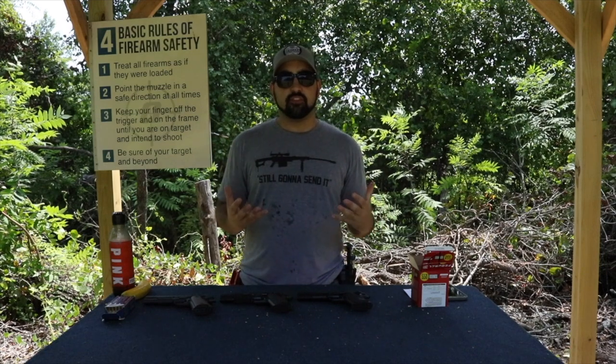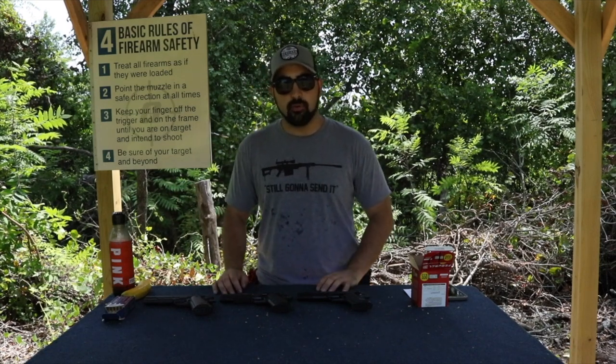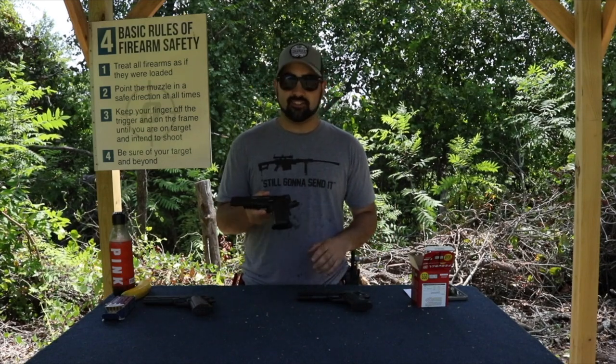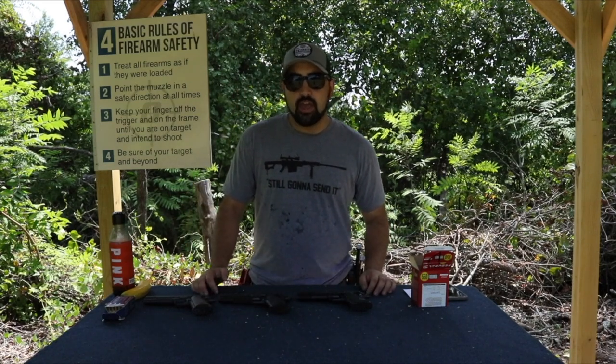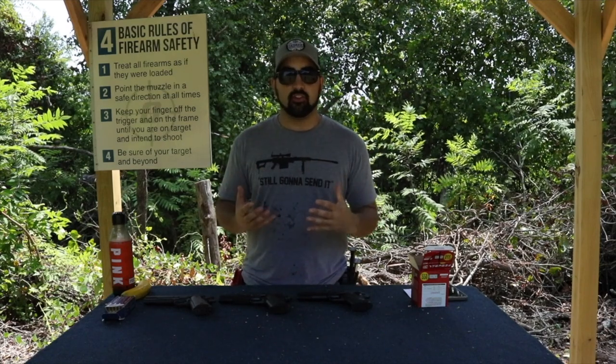Many of the followers of ours who have read our articles in the past know that I have reviewed this not once but twice on GearsOfGuns.com, and that is because I love it. It's a great gun and one that I think really needs to have a lot of credit.